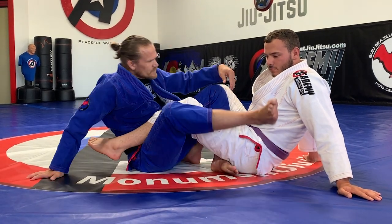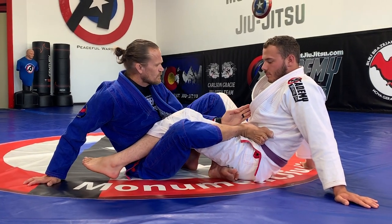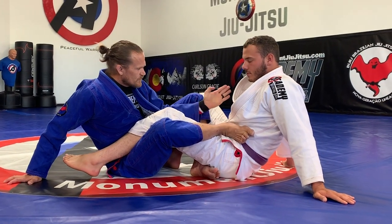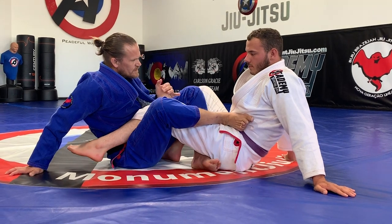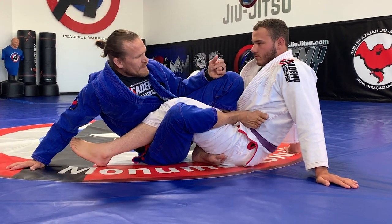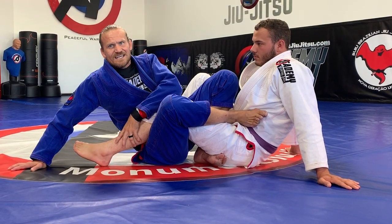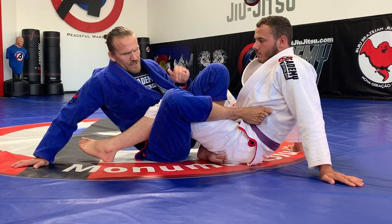My outside leg is going to be heel first into his hip, and I don't wanna cross the midline here and leap at his knee to turn his knee in. I wanna have this position. Now I wanna try and touch my heel to my knee here, or my shin at least. And now I'm gonna be attacking this leg here and I'm pinching here.